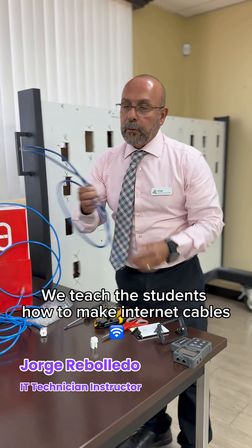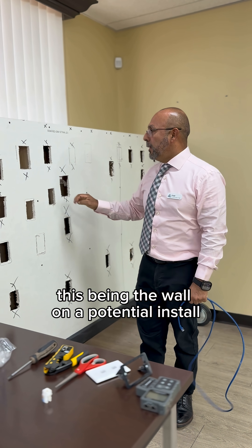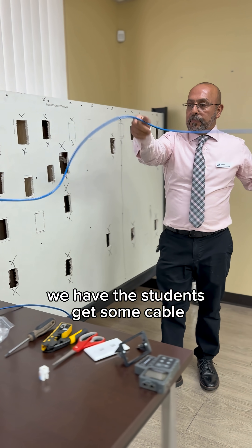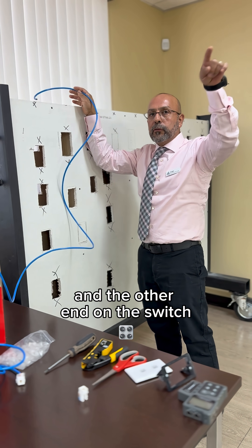We teach the students how to make internet cables, this being the wall on a potential install. We have the students get some cable and then this end will be in the wall and the other end on the switch.